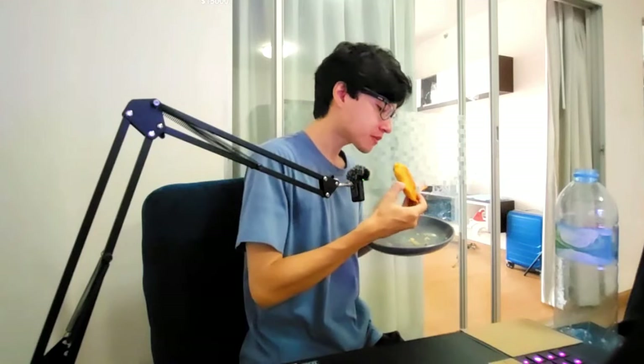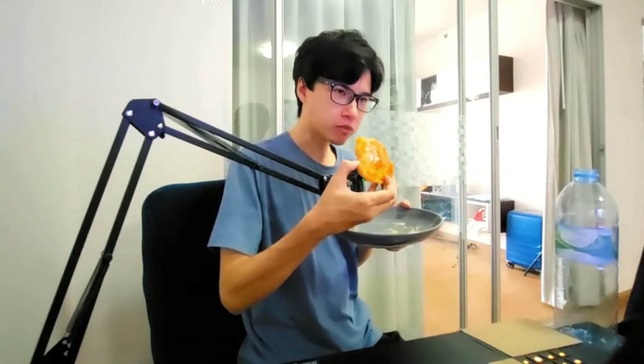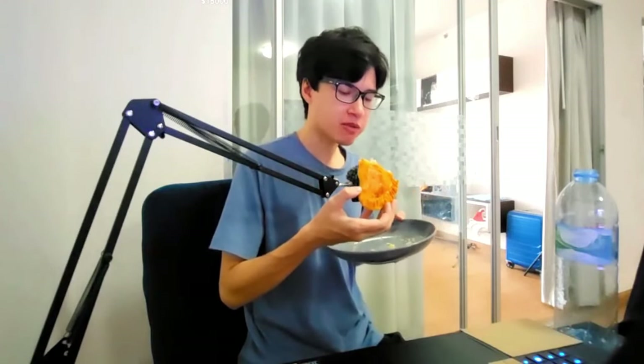My main problem is the filling doesn't really seem like it should go in here. It's more like a Chashu Bao filling. I like it, but the pastry is really good. It's just the filling — it's a bit weird. You really need some beef. Beef and carrots. Not this mince pork.